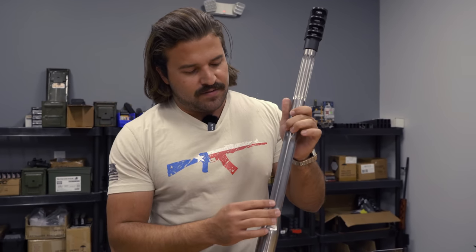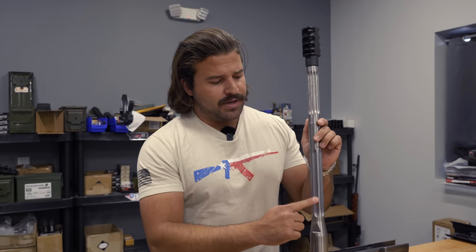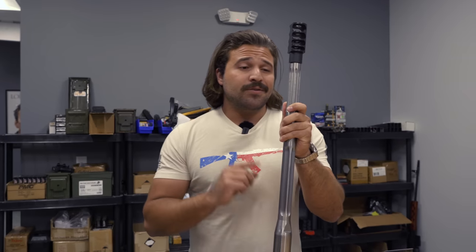Now the barrel has these big flutes. The flutes will be somewhat hidden by the handguard underneath, and our gas block will go right about here, with smaller flutes up at the front. Fluting is a well-established industry practice where you take these cuts out of the barrel. The purpose is to dramatically reduce weight while also increasing heat mitigation — because you've made these flutes, you have more surface area for air to contact the barrel and remove heat from it. It's especially helpful on 50 cals, and even though you're taking cuts out of the barrel, you're not actually taking away from the structural integrity of the barrel.